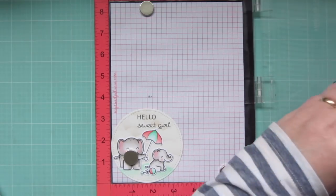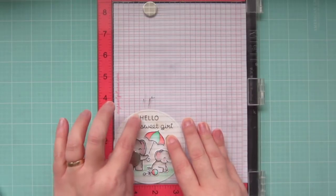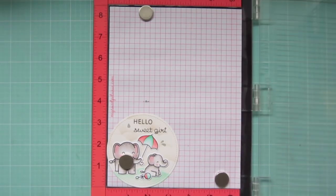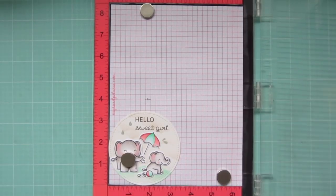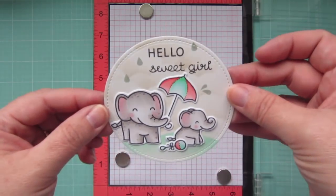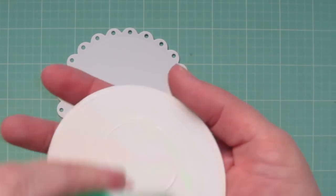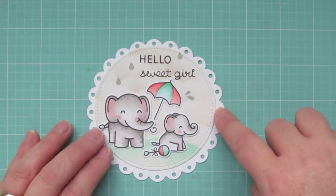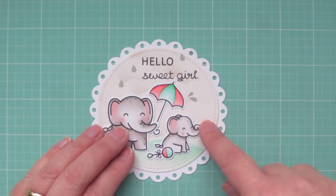I'm going to take a few raindrop images from the Hello Baby stamp set and stamp those using Lawn Fawn's Manatee Ink. I've got a couple little drops that are bouncing off the umbrella, and then another raindrop that I'm just going to keep moving around until I've stamped it three times. Then I'm going to take that focal panel and adhere it down to a fancy scalloped circle stackable that I die cut out of plain white cardstock, so it'll add almost like an eyelet detail around the image that'll really soften it up and give it that feminine feel.